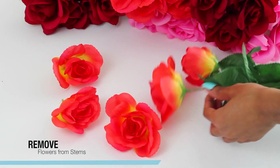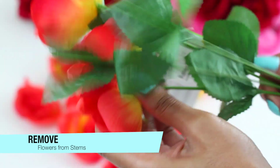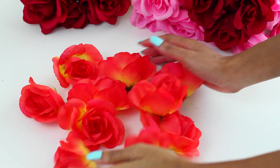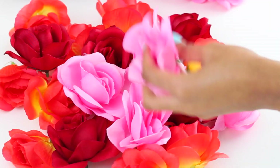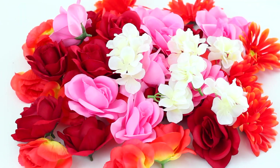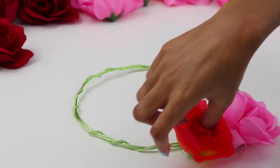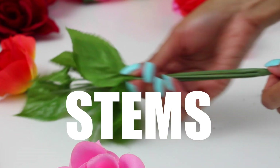Grabbing my artificial flowers from the Dollar Tree, I am removing the flowers from the stems first, and then I'll show you what we'll be doing with those stems — please do not trash them just yet. You'll end up with this beautiful array of flowers and colors. I went for an A, B, A, B kind of pattern, alternating the colors.